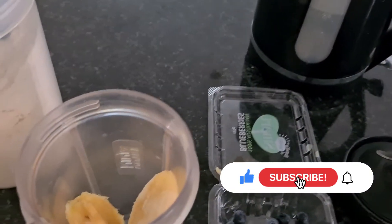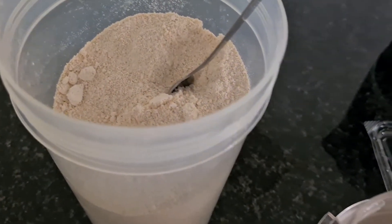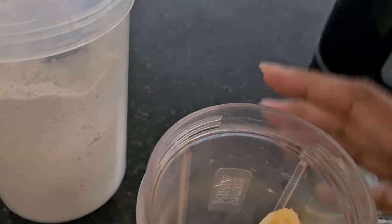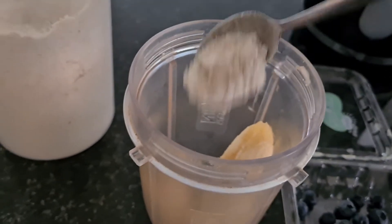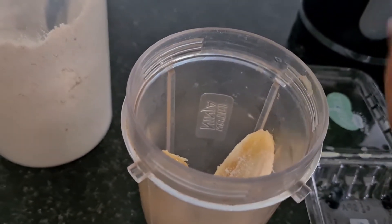Here are the ingredients. For this smoothie you need a banana, some blueberries, oats powder, and some boiled but chilled water. I've got one banana in my blender and I'm just going to add a teaspoon of oats powder.